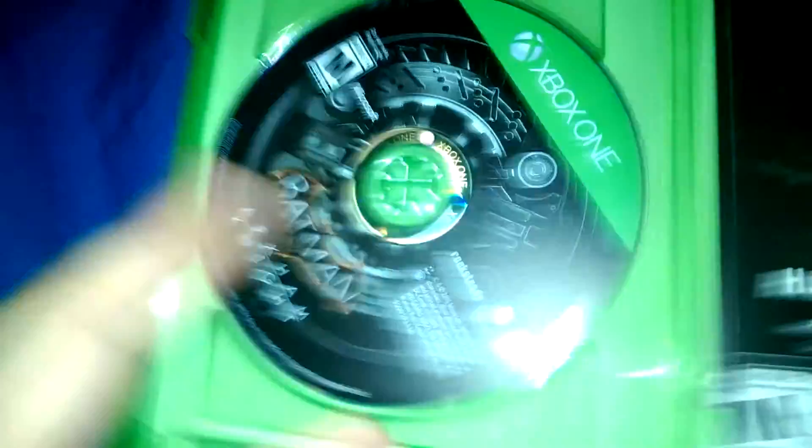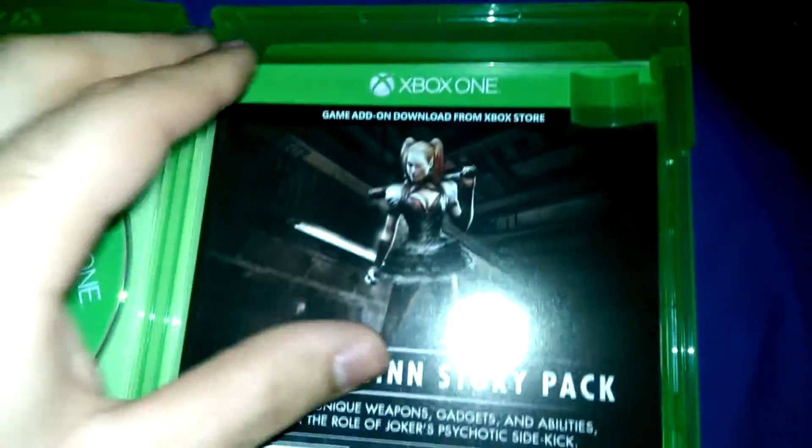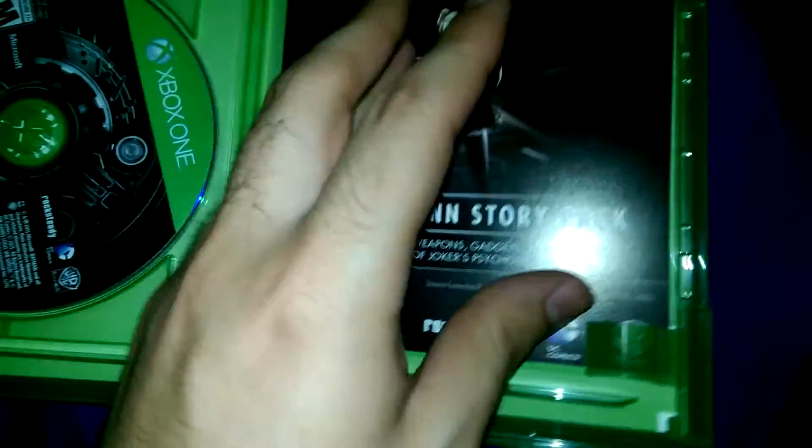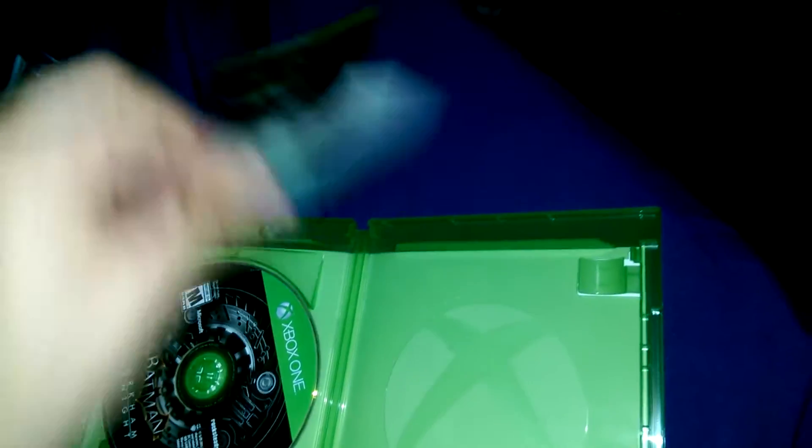So with the plastic off, this is everything you get. This is the disc. This is the Harley Quinn story pack DLC. That's the code in the back, which I am going to redeem. And a booklet with just warnings and whatnot.